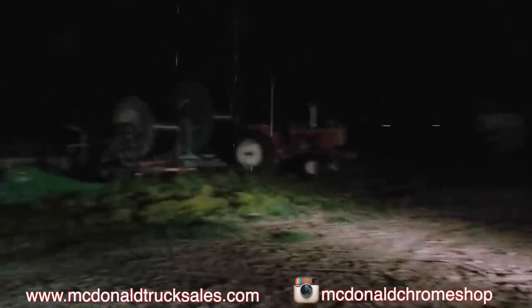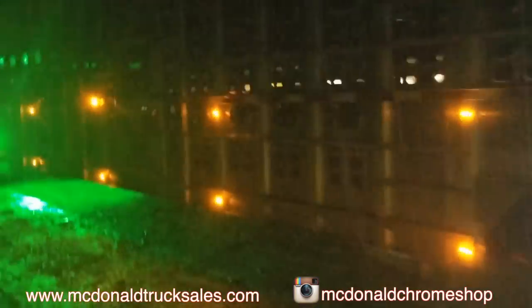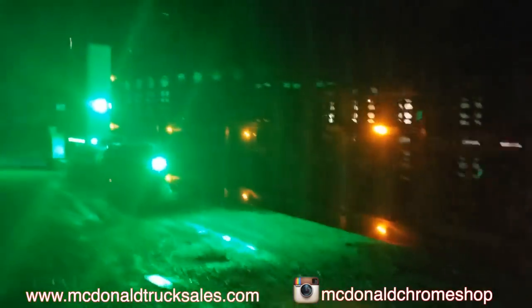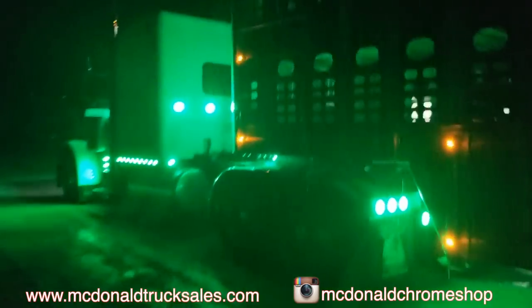You can see all that equipment you couldn't see before. It's very valuable for making sure our trailers come back without damage, and making sure drivers don't have any problems with their loading sites.